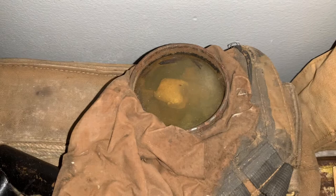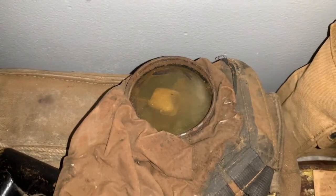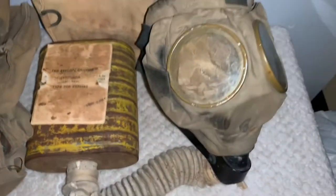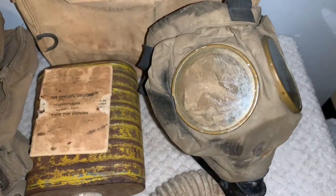The other difference is the eyepieces. The eyepieces on the SBR are made of celluloid, which was very commonly used throughout World War I. Although the US, when they made their iteration of the mask, they used glass.